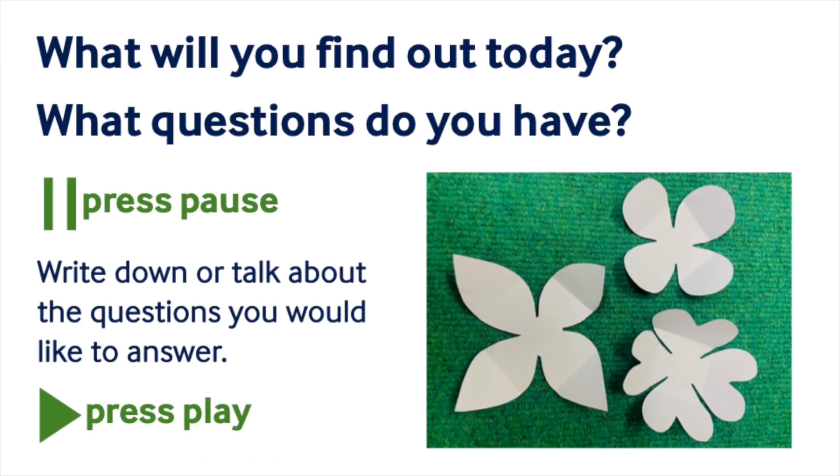How different do you think it will be if we use paper flowers with different shaped petals? What questions do you have? Pause the recording to have a think.